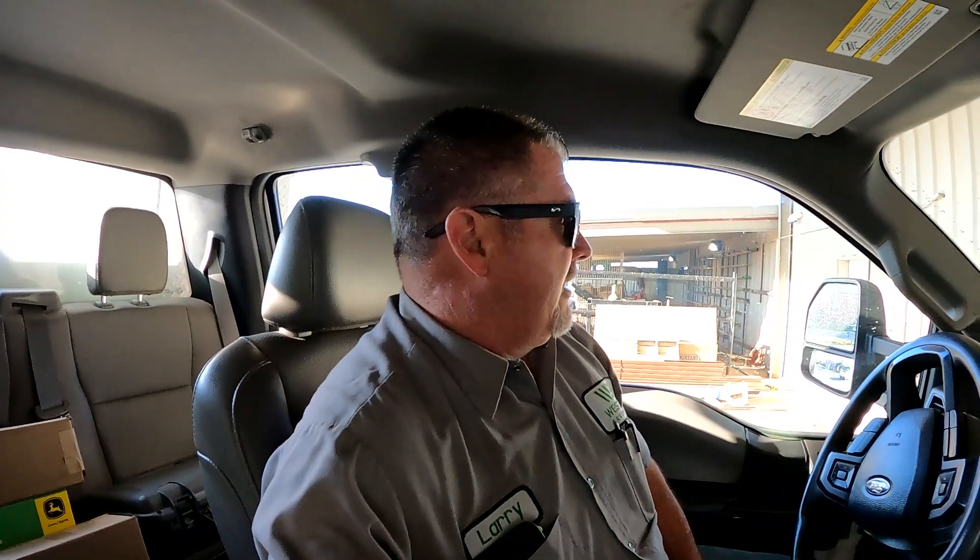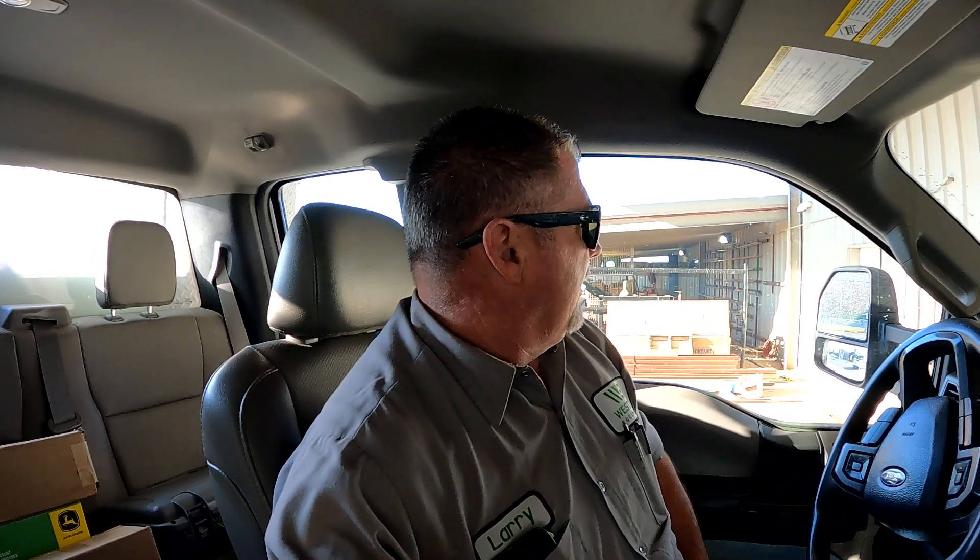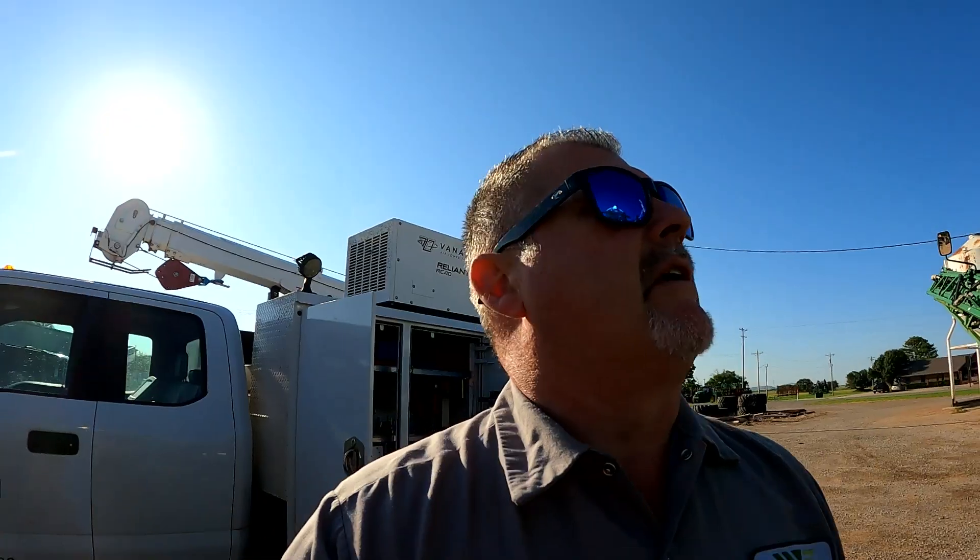Good morning guys, Larry the tractor guy here. We're right in the middle of wheat harvest and we've got a lot of calls to make today, but first we're going to go out and look at an R4038 sprayer that's got a leak on the back of the boom valve. I'm pretty sure I know what the leak is, so stay tuned.